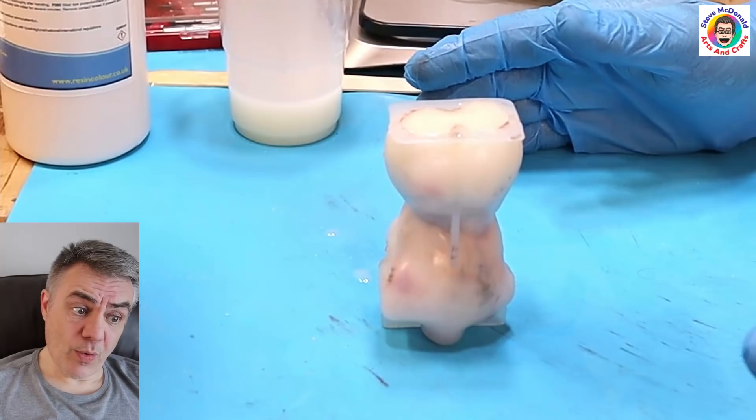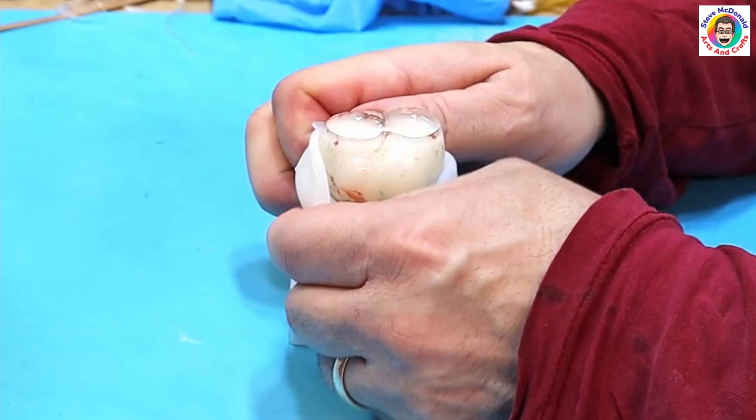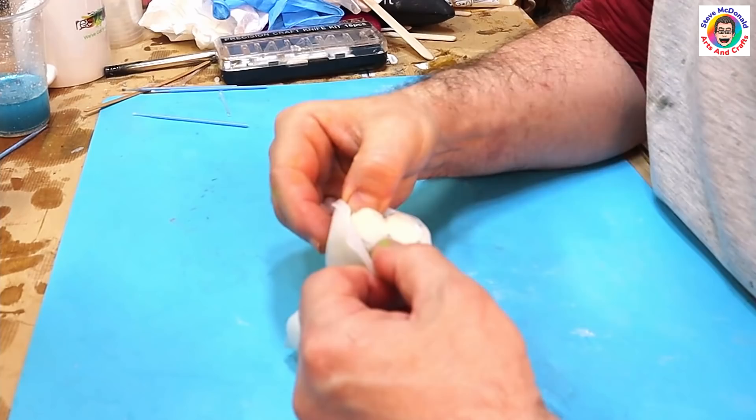I'm going to give it a final top-up and then let it cure for about an hour. This is now cured — fully hard — and it took about an hour. All I need to do is demold it. It's quite a tough mould but it does come out in the end. And there we go — it's all nicely done. However, I'm not sure I'm keen on the colours.